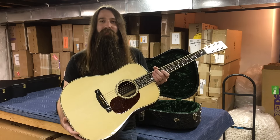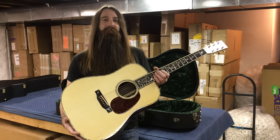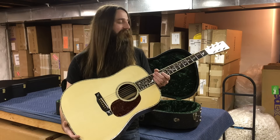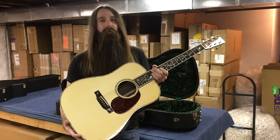And kind of in secret, Dana started this guitar, and about halfway through the build process, they contacted us and said it's in the works, so it's just a matter of time. And I got to tell you, it was worth every minute of the wait — just a wonderful instrument that it ended up being.